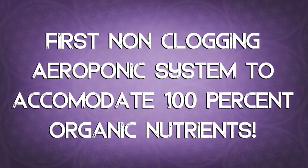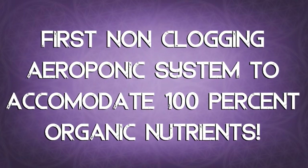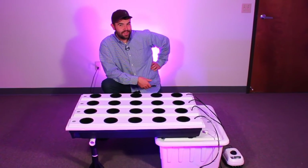Due to the use of only large diameter tubing, this is the first non-clogging aeroponic system that can accommodate 100% organic nutrients — because clogs are great for your feet, but not for your hydro system.